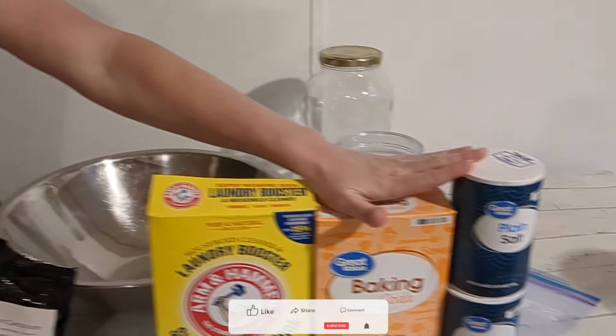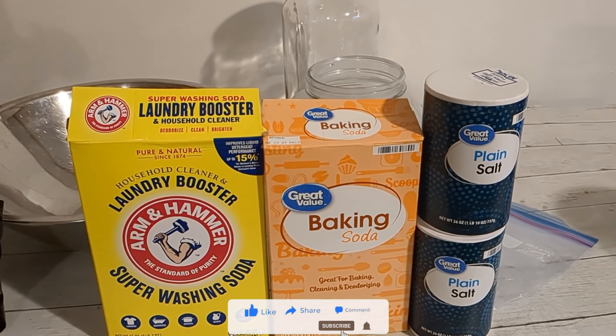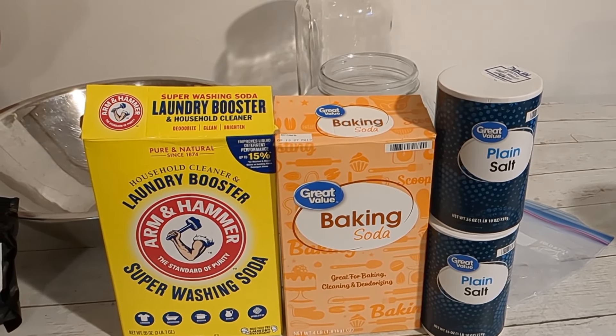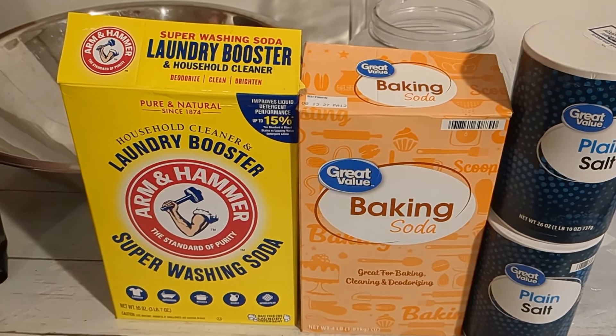All right, we're back from Walmart, and I have been using these three items to make my laundry detergent for probably about four years, and that is the best laundry detergent. It's all natural. It doesn't have a fragrance or anything like that in it, and it has worked really great.